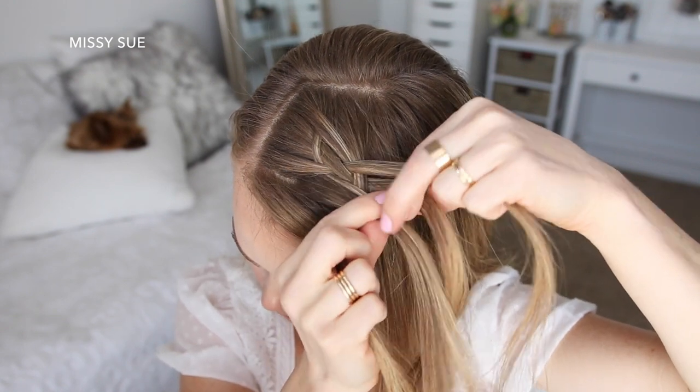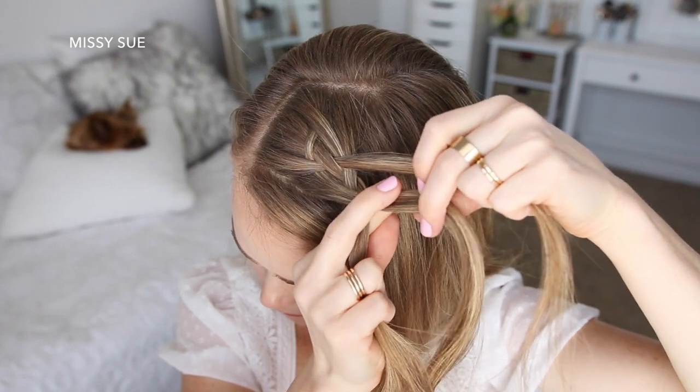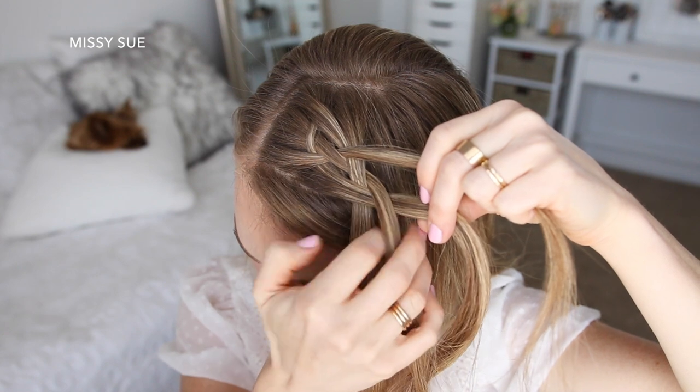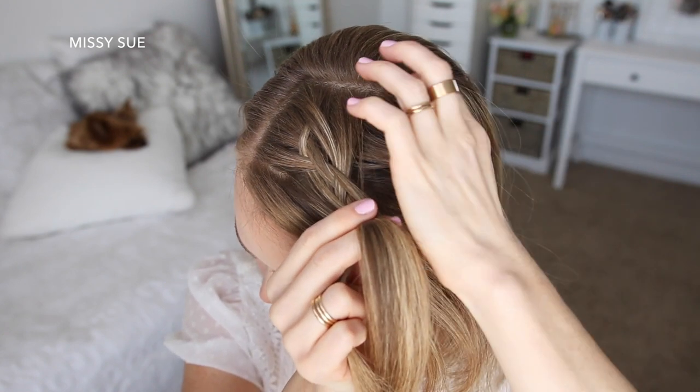With the two middle strands, I'm going to cross the right strand over the left strand. Now I'm repeating those steps again: taking the far right strand, crossing it under the strand next to it, picking up a new section and adding it into that piece being crossed under.